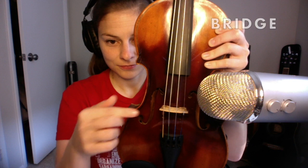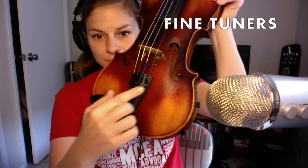Next we have the bridge. The bridge is the thin piece of wood that holds up the strings. And lastly we have the fine tuners. These can make little adjustments in your strings' tunings, and usually we'll be using those if we need to tune our instruments.